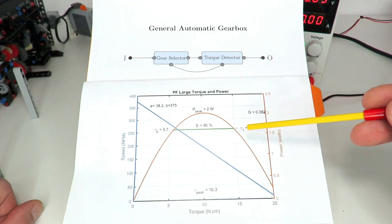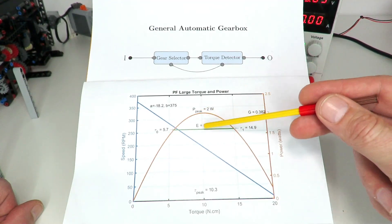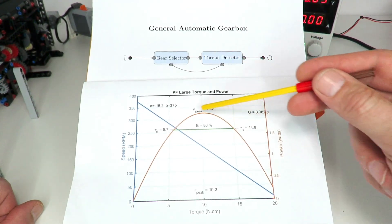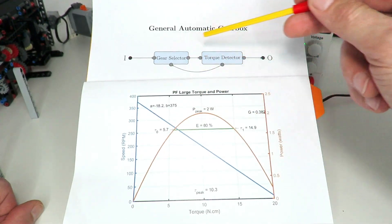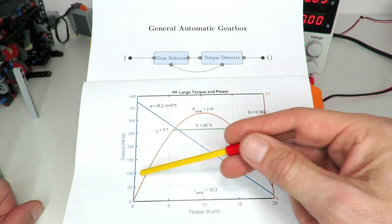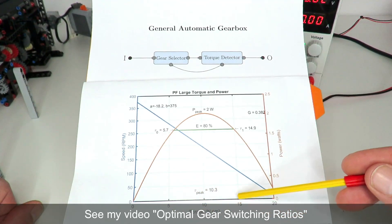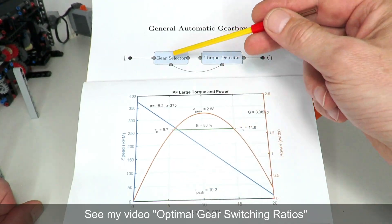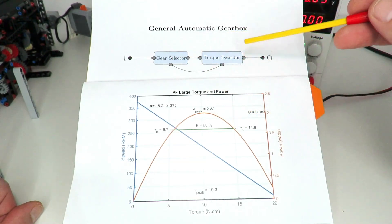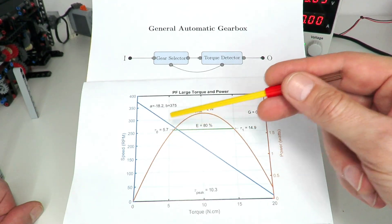From this graph we can identify a good switching point for the torque detector. To keep output power above 80% of peak, the ideal switching point is where the torque detector activates at about 15 newton-centimeters of torque, or a motor speed of about 100 RPM, then switches back to about 5 newton-centimeters of torque. That implies a gearing ratio of about one-third from gear one to gear two, so gear one is a 1:1 ratio and gear two is 1:3, dropping back down to a level where motor torque decreases and speed increases.